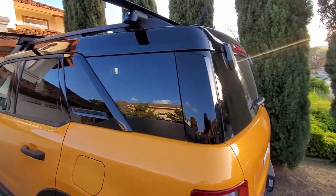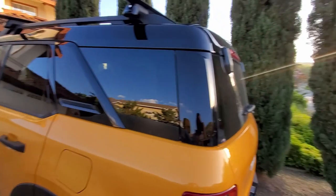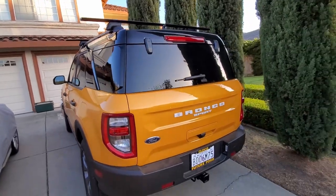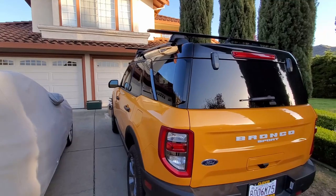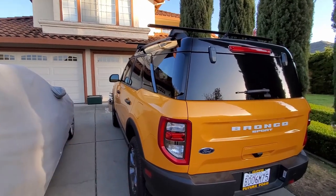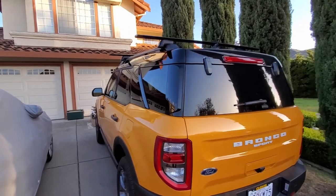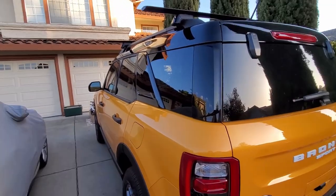We picked up this 21 Bronco Sport while on vacation. We are staying with family and we are not home, which means we do not have the luxury of our shop, our tools, or fab equipment to do brush guards and things like that. So what we're going to do is build an Overland vehicle directly off the internet — talking universal parts like Amazon. We do plan on upgrading stuff later, but we want to take this right now the way it is and take it on a trip.